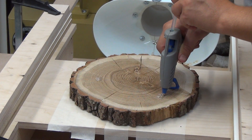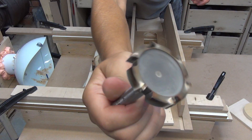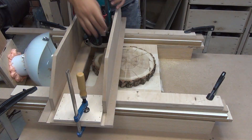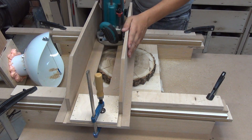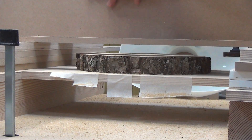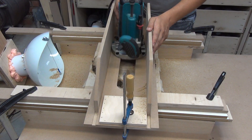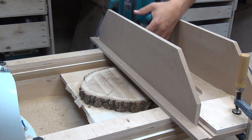I fix the slab with the help of hot glue. For the next step, I will use the six spring rotor cutter. I have already used this cutter in my previous video, slab table, which you can watch by clicking the link above. First, I level one surface of the slab, then the second.